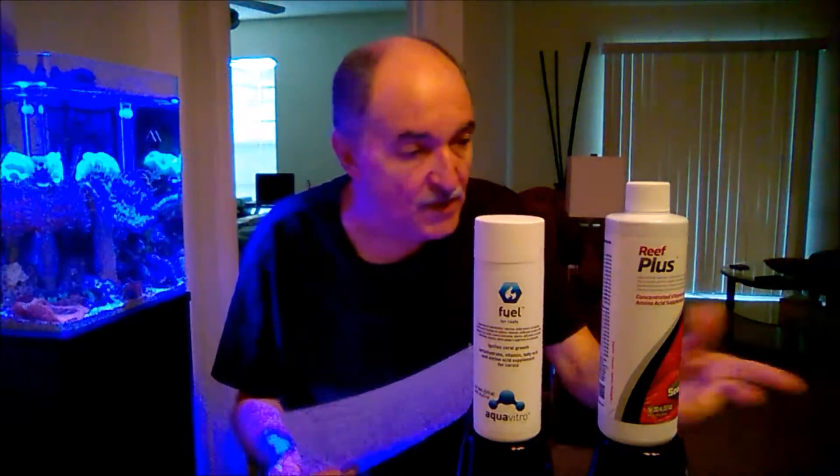I went ahead and did some analysis. I printed out copies of each one of these — their minerals, their vitamins, everything that pertained to each product. What I found out was that when I was doing the comparisons, there were some vitamins or minerals that either were not contained in Aqua Vitro Fuel, or if they were contained, there was either a lesser or higher amount of that specific mineral or vitamin.